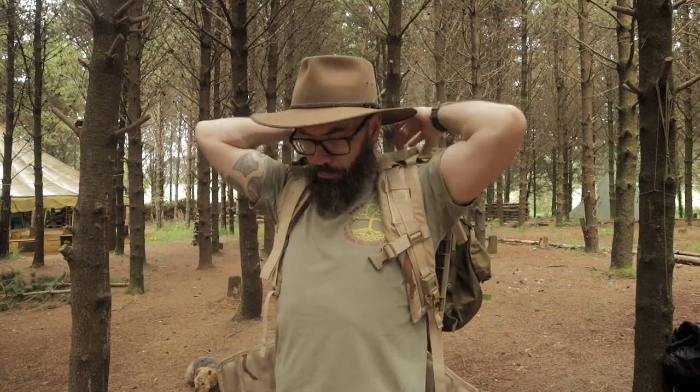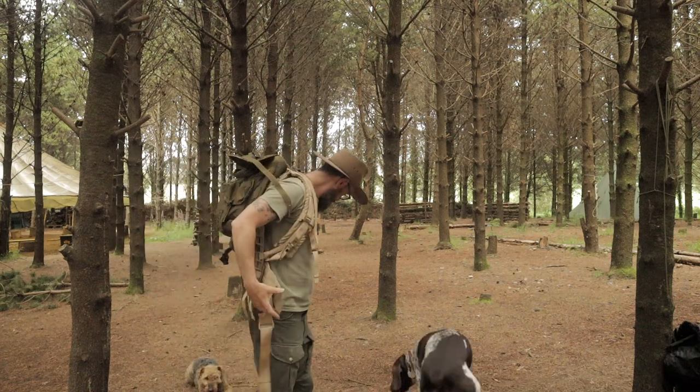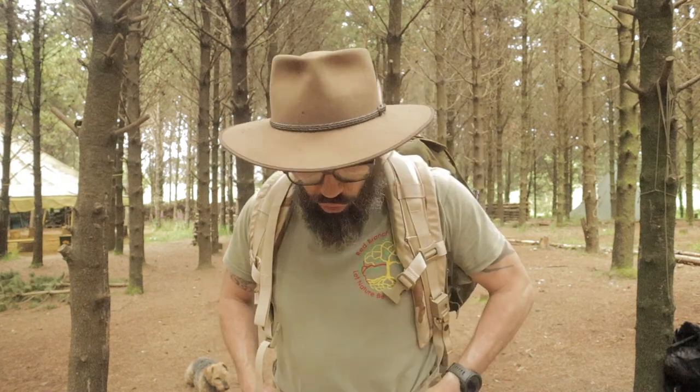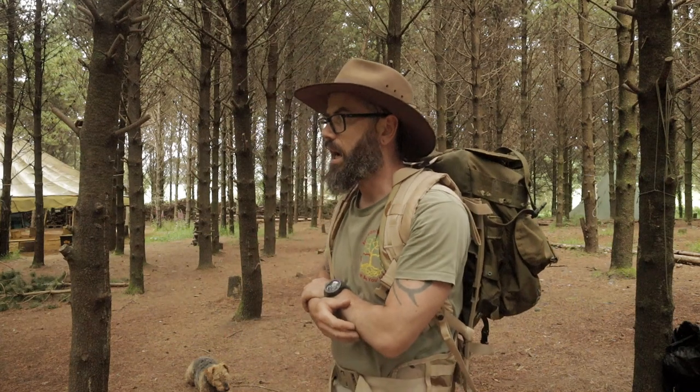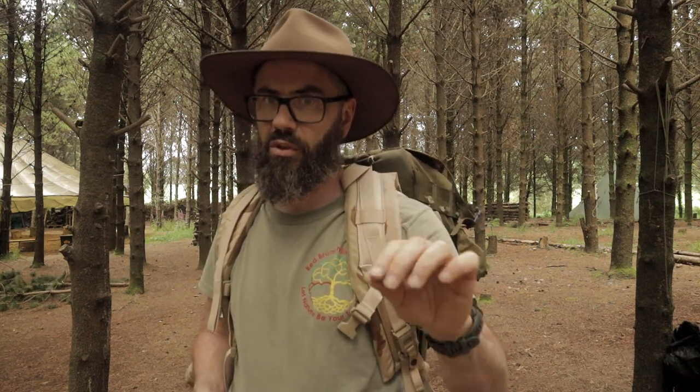The medium ALICE is only a 39 liter pack, so it's small. I have tried to do overnighters in it and found it to be a little bit too small — same as the Savotta, maybe. I did attach the sustainment pouches on the side as well, which does bring it up. Let me clarify — not a summer overnighter but a winter overnighter. There is a massive difference between summer and winter overnight, and the main difference is your sleep system because it takes up so much room — plus the extra clothes and all you need for a winter trip.